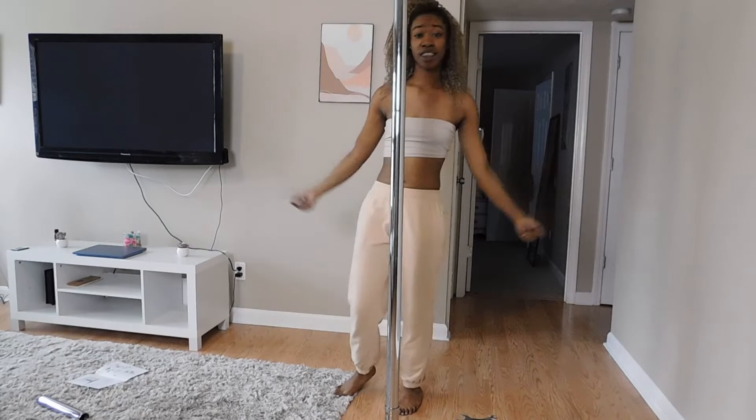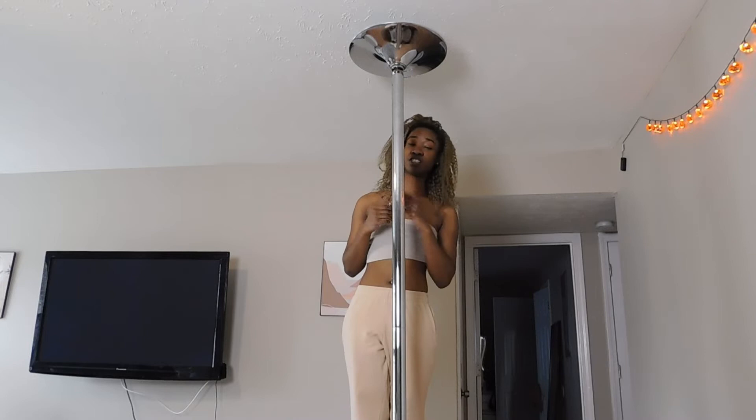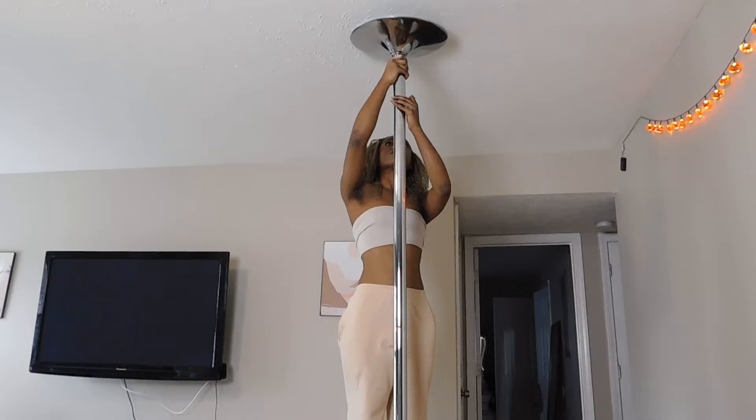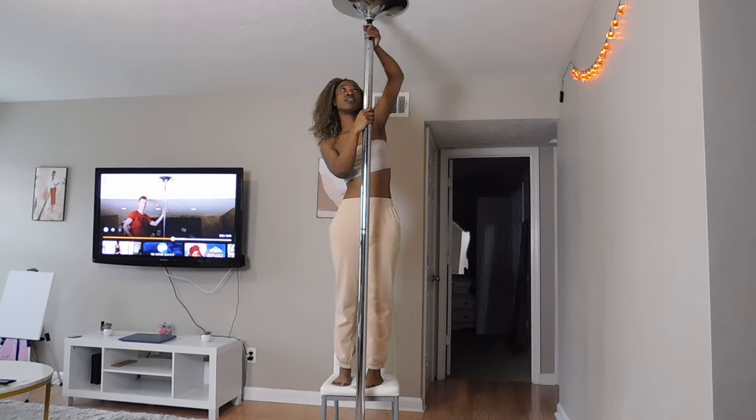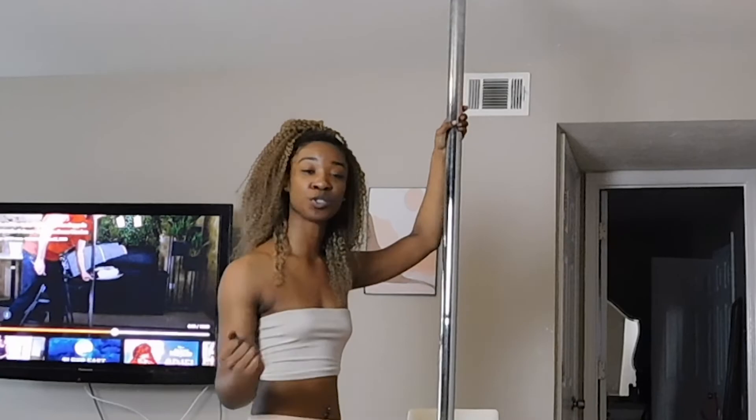Okay, so that's that. It says to adjust the height so it's touching the ceiling, tightening it to the ceiling so I don't fly off this thing. I had to watch a whole video. This looks so crooked to me — I better not fall off this. I'm going to sue Amazon.